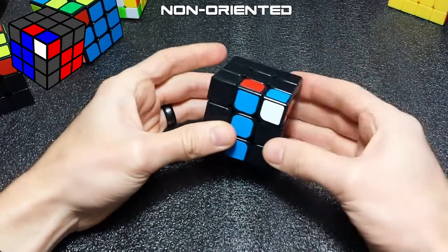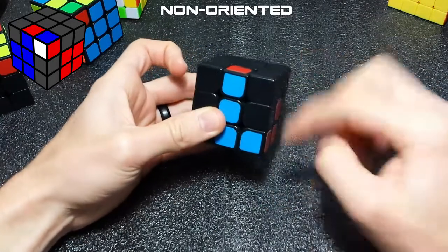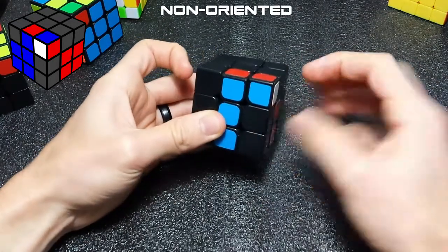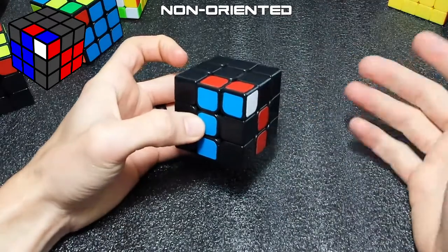So you move this out of the way, you lift your slot up, you place your corner in the slot, and you lower it. Then you do that one more time, and that will pair your pair up, and then you can insert it however and wherever you want.